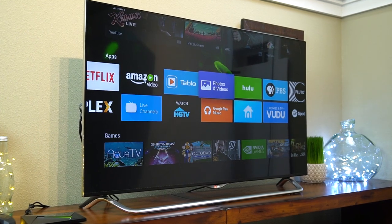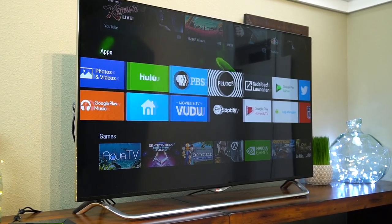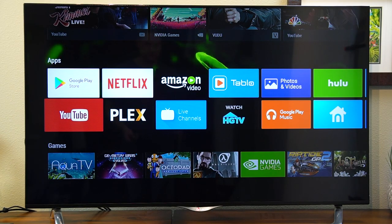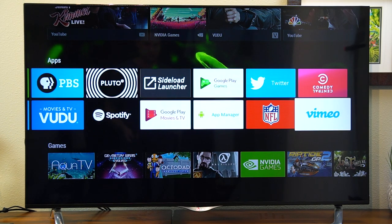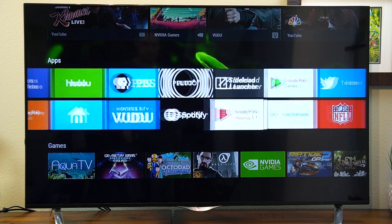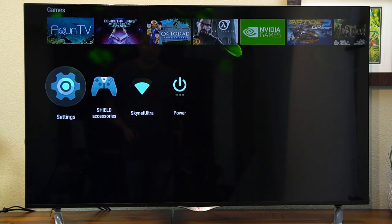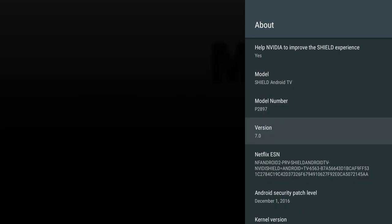Let's take a look at some of the new software on here, because this is one of the big improvements of the new Shield. You can see it's got Amazon Video, which has been much sought after on Android devices. You've also got Vimeo, Twitter, NFL, and Comedy Central — those weren't available on the Shield before. This is also running the newest version of Android, which is Nougat 7.0.